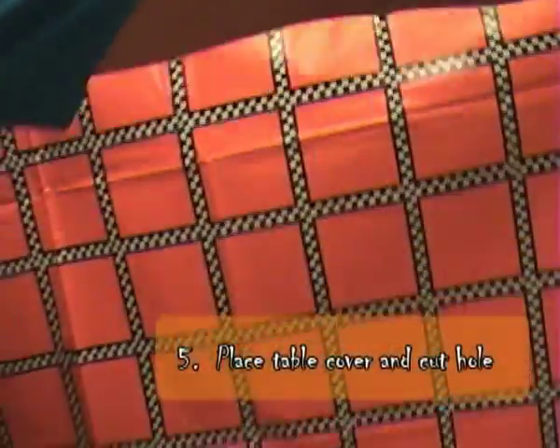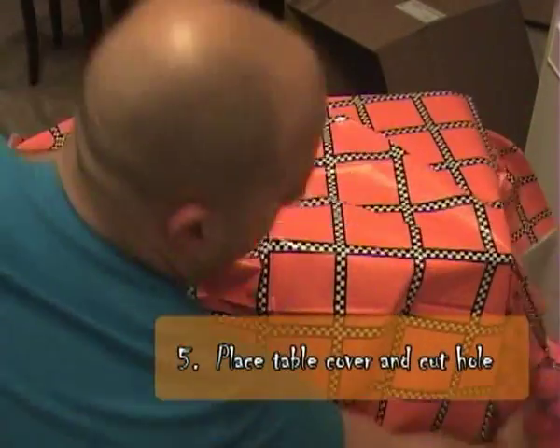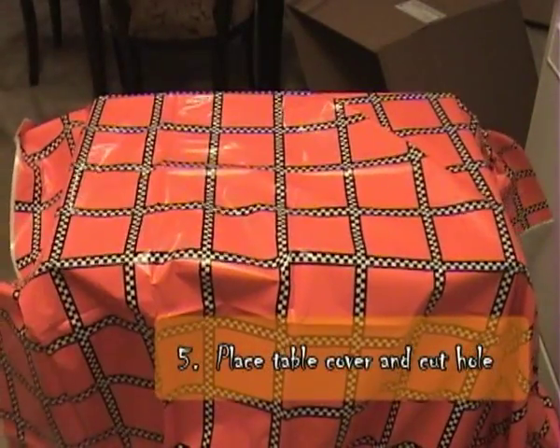Step five: proceed to place the table cover over the box, then cut the hole to fit that as well.